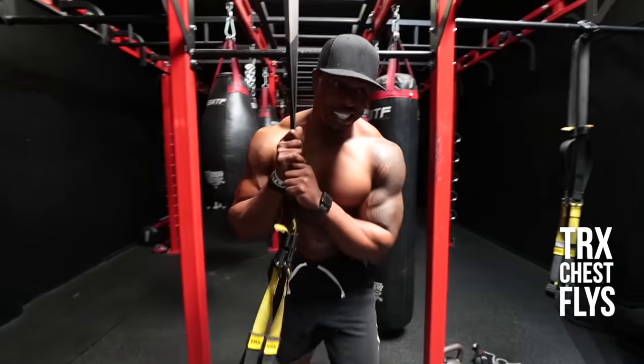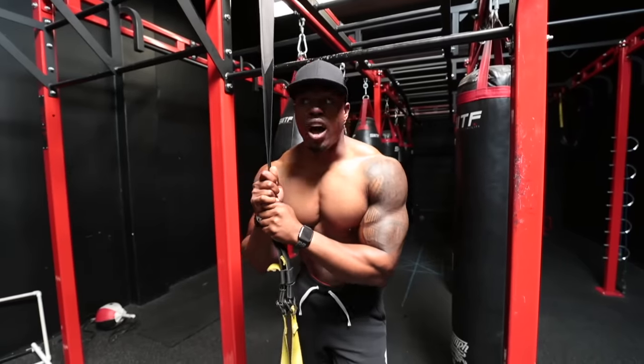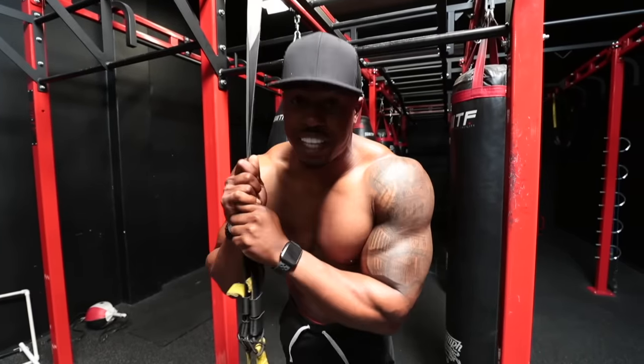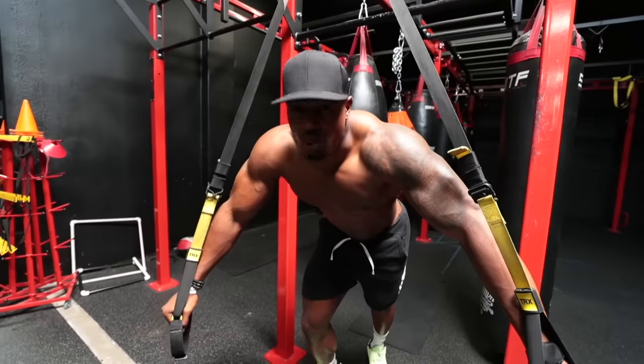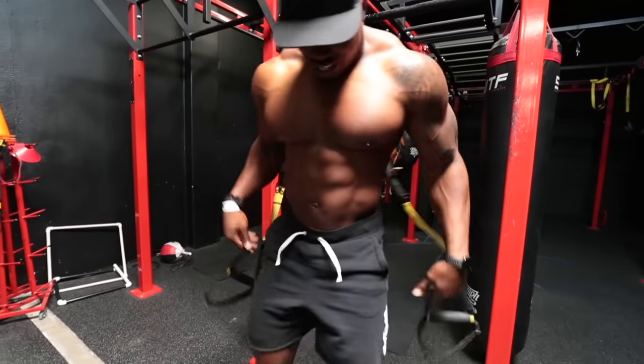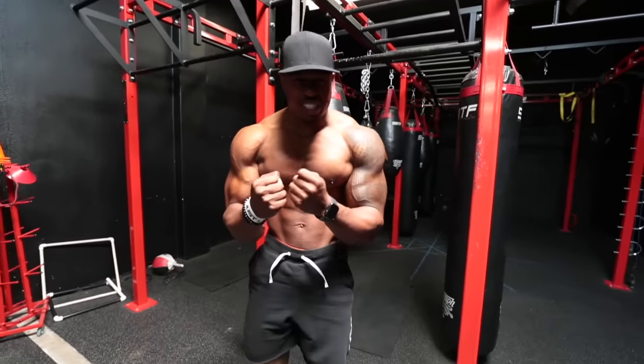The next exercise we're going to do is TRX chest flies, which is an amazing exercise. Very difficult, so I wouldn't advise this for beginners — it's a hard exercise to do. It's a bodyweight exercise and it requires a lot of control. It's an awesome exercise for your chest. If you want that cleavage, this is one of the best exercises — it really squeezes the chest together.